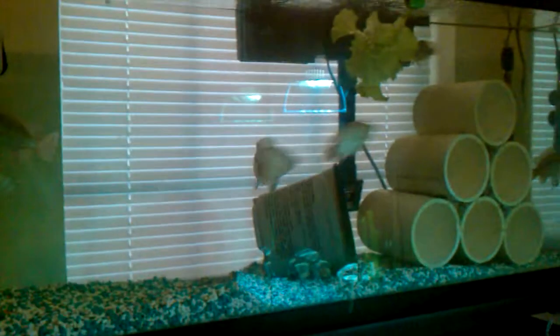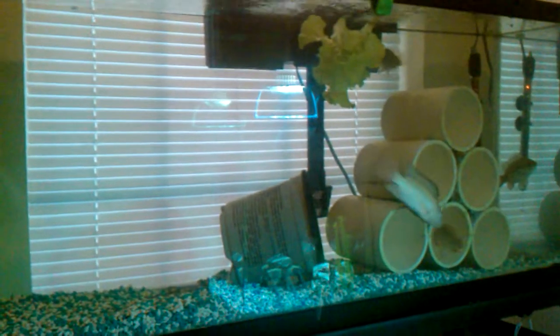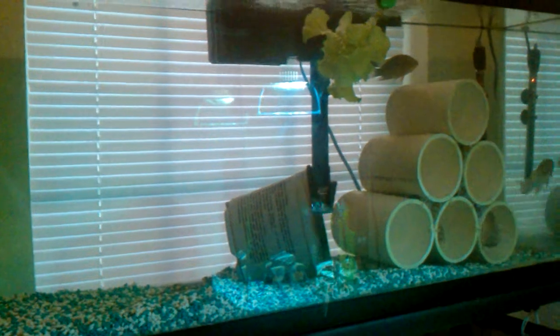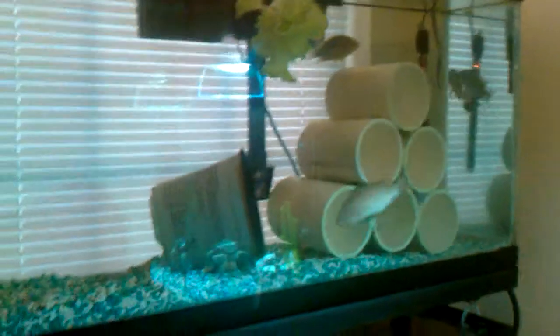Hey guys, I thought I'd do an update on the tilapia and let you guys know where I'm at with that. I'm pretty much ready for them to breed, just waiting on them to be ready. They're doing a little dance quite a bit.